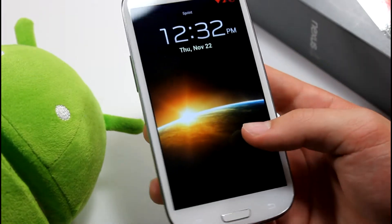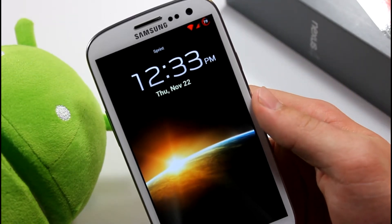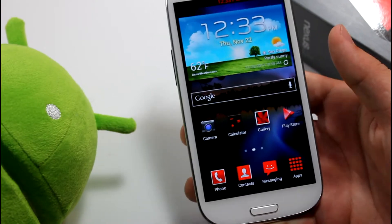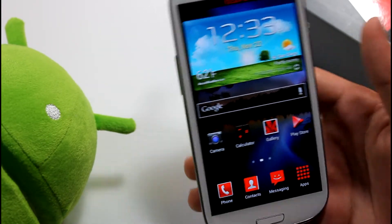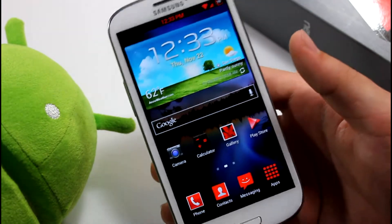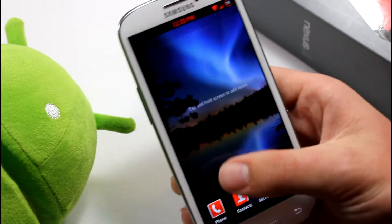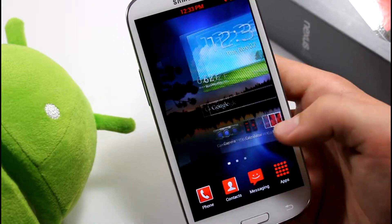Hey, what's up guys. Today I'll be showing you the Butter Smooth ROM. This ROM was developed by my good friend Zane — his username on XDA is droidmonitor. He's a developer who did all the work on this ROM by himself, including all the theming. It's called the Butter Smooth ROM, named after being really smooth, and that is exactly what it is.